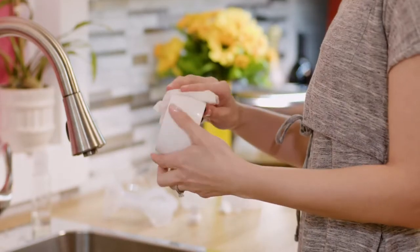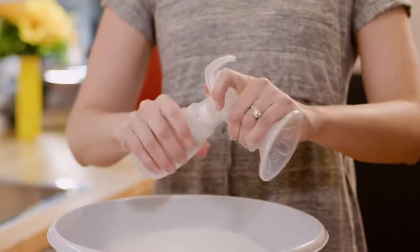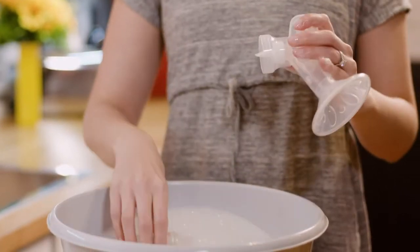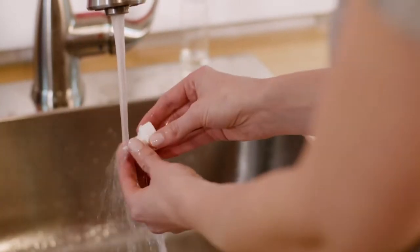Clean the pumping area, including the power switch and countertop, with disinfectant wipes. Take apart the breast pump tubing and separate all the parts that came in contact with the breast or breast milk. Rinse each of those same parts by holding them under running water, avoiding contact with the sink itself.